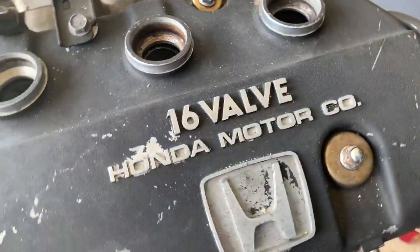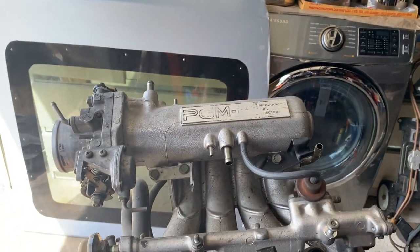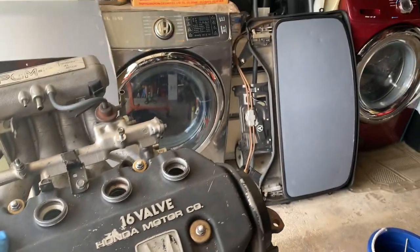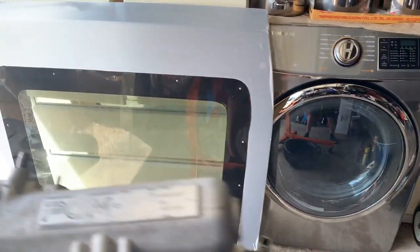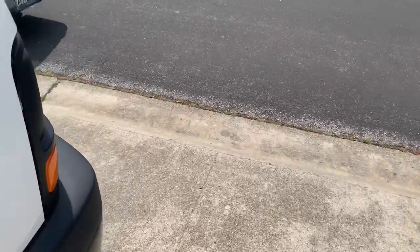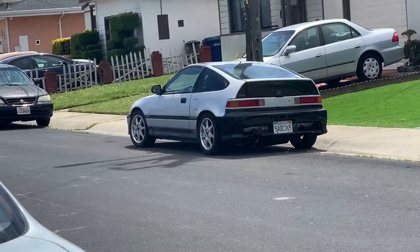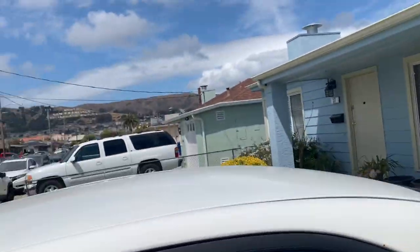I'm gonna put it on my CRX — this is my first time showing you about the CRX, and I created this channel just for this vehicle. This is the sunroof that I did the other day, and this is my hatch for my CRX.